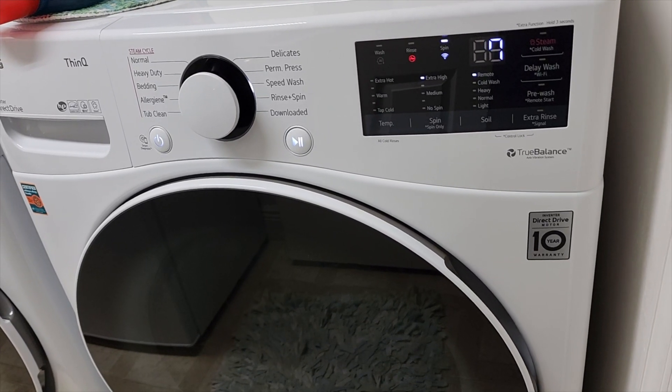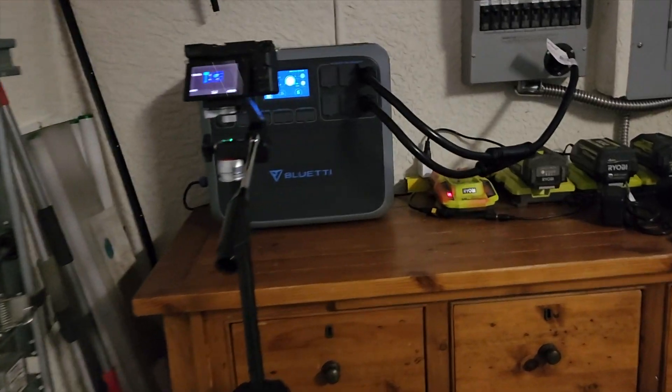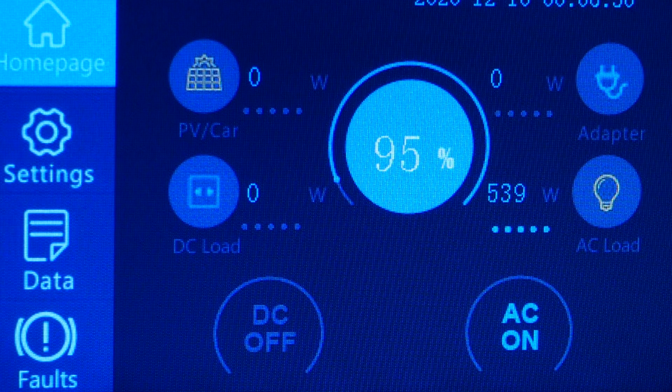There it goes — cranking it up now. Now's when it's got to be used the most. Let's go back and check it. Showing 200 watts... and now we're running 503 to 563 watts.